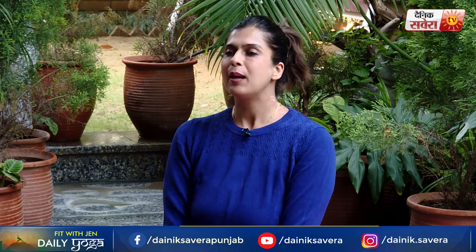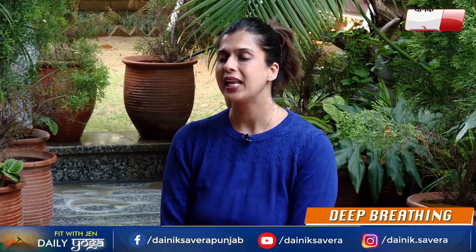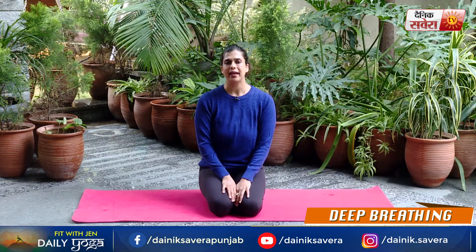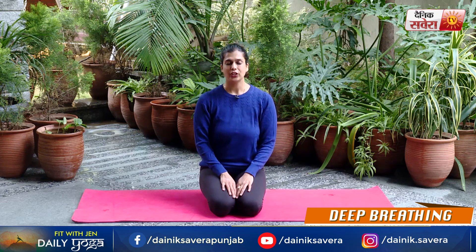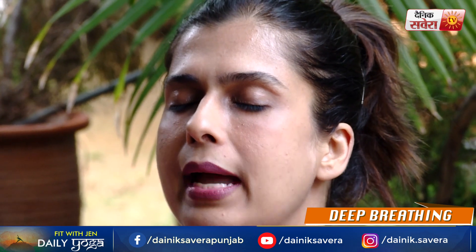So guys, now we will focus on today's pranayama exercises. Today's first pranayama exercise is deep breathing. As the name suggests, it's very relaxing. You'll take a deep breath in through the nose, hold that breath for a short while, and then breathe out also through the nose. You can practice this for 4 to 5 minutes. Make sure you start by sitting in a comfortable position with your spine erect and shoulders relaxed. Deep breath in, and out.